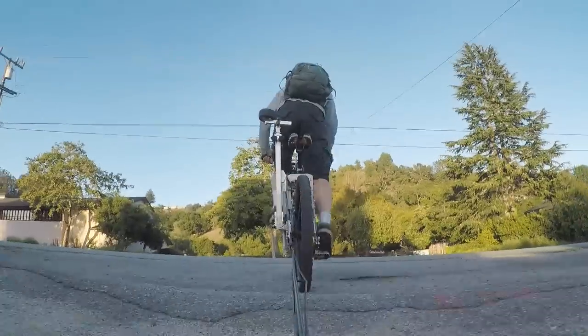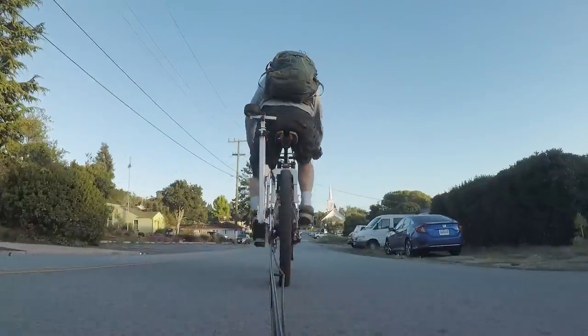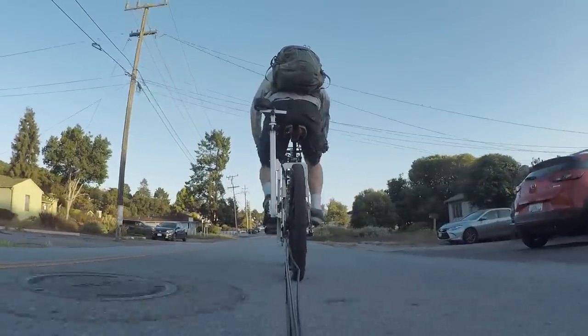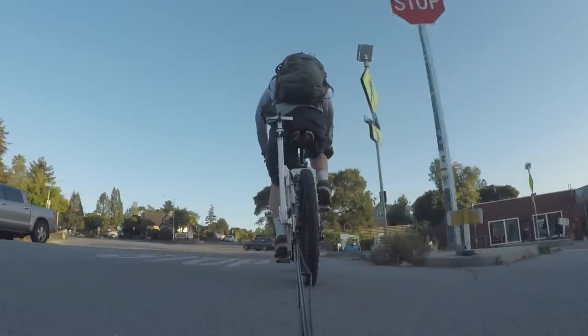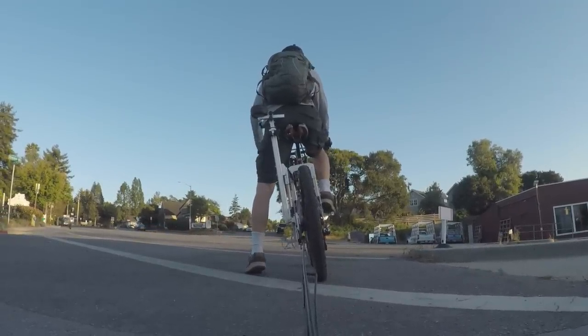Here on the coast of central California we have about 40 miles of abandoned tracks that stretch up and down the coast. Since I've made my rail bike I've been doing about a 25 mile round trip ride on these tracks in the evening. I've actually found that it's easier to ride across town on the rails than it is the road.